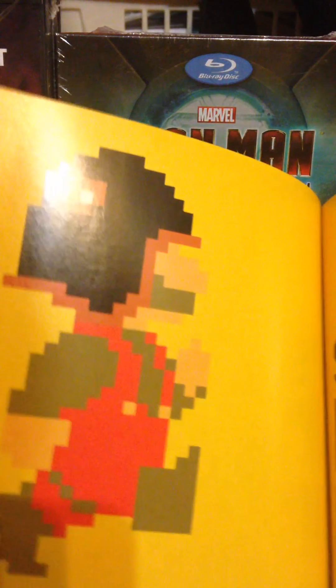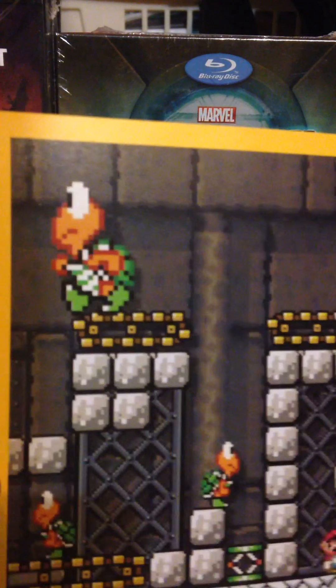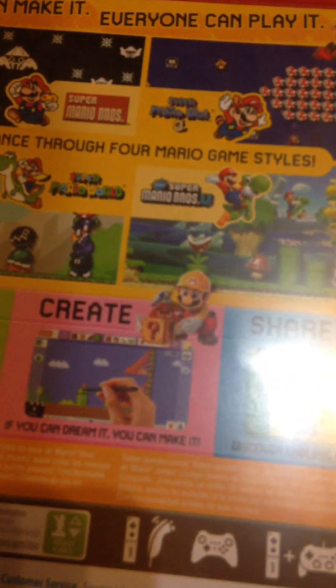I haven't played the game yet, but my friend... his friends were playing it at his house, so I'm excited to be playing this soon. I might record some gameplay of it. And the game itself... here's the case. Anyone can make it. Everyone can play it. Advance through 4 Mario game styles. The styles are Super Mario Bros,